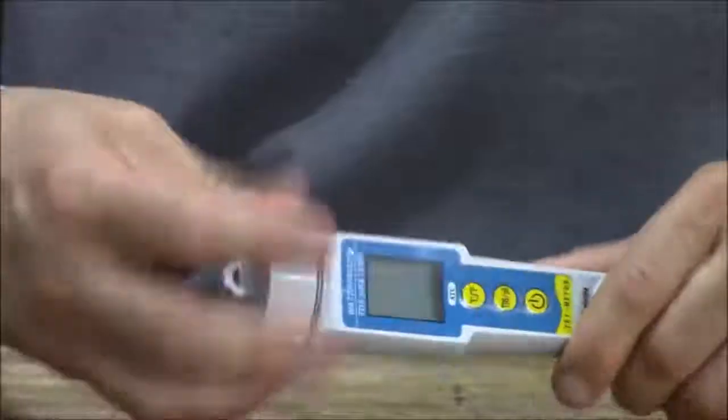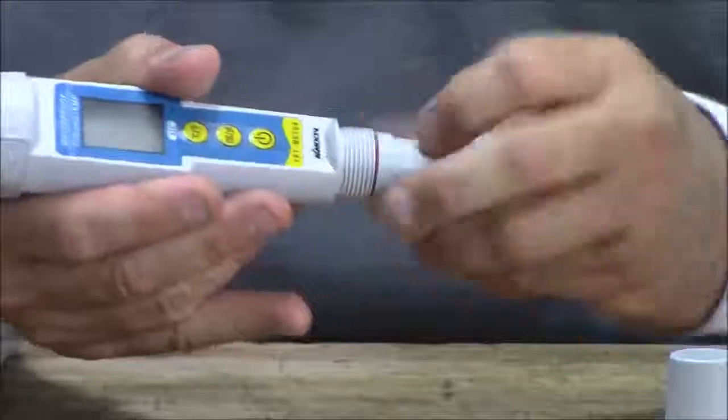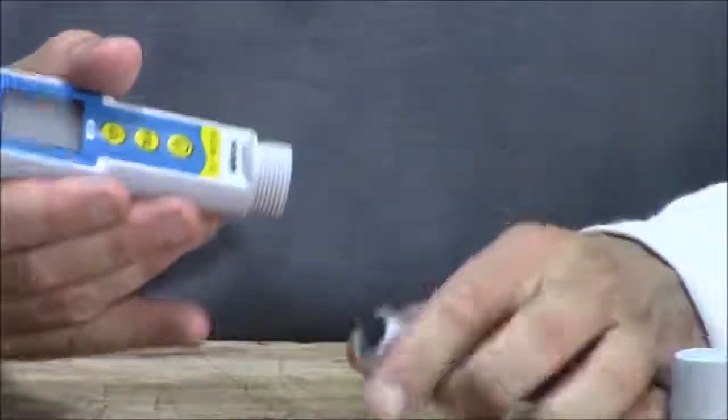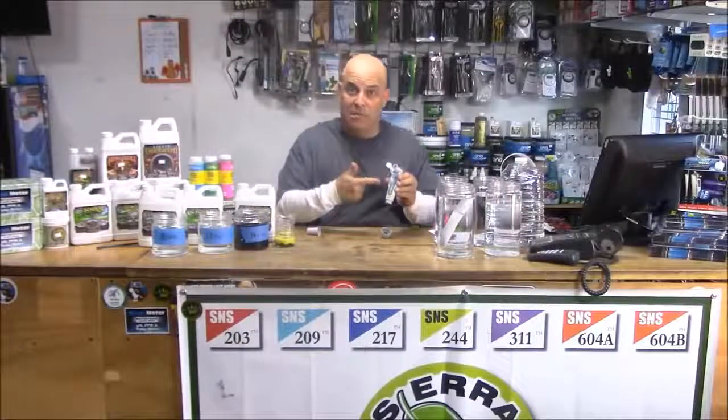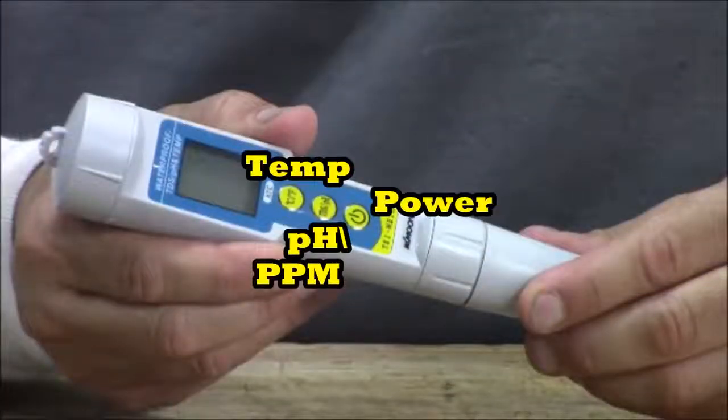First thing to know: the batteries and calibration screws are under the cap. There's the meter body and the probe, which is detachable and replaceable. On the meter body are three buttons — the top one is for temperature, the middle one is for ppm and pH, and the bottom one turns it on.